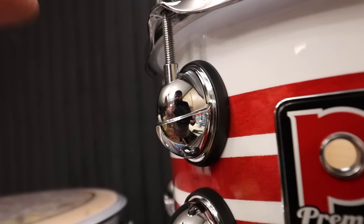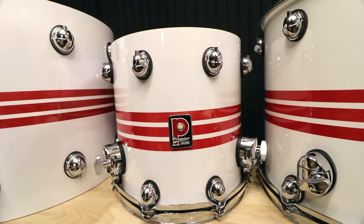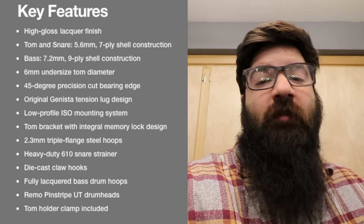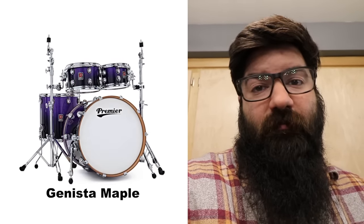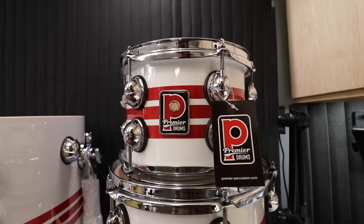Another cool nerdy thing about this kit: these lugs are retooled off the original 1992 UK factory drawings. So with the lugs, the undersized shells, and the tri-band finish, you have a modern kit with very vintage vibes. And all those features come on the entire Genista family, not just this centenary edition. So even these sparkly drum sets are a lacquer finish and not wraps. It's been a long time since I've had a kit with a lacquer finish. And I know in the past I said that red is my least favorite color, but when done tastefully like this, I can get down with it. I love how you can still see the wood grain.